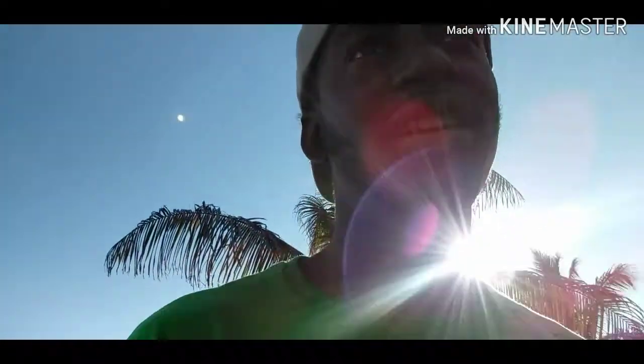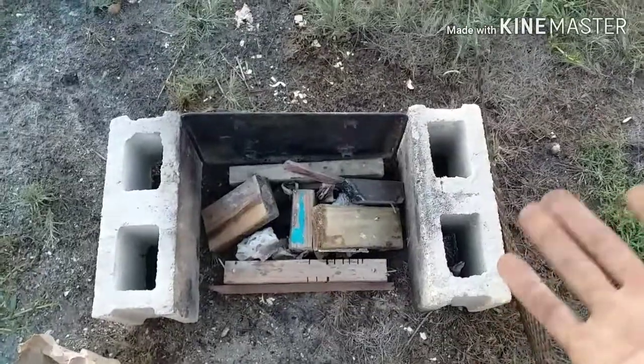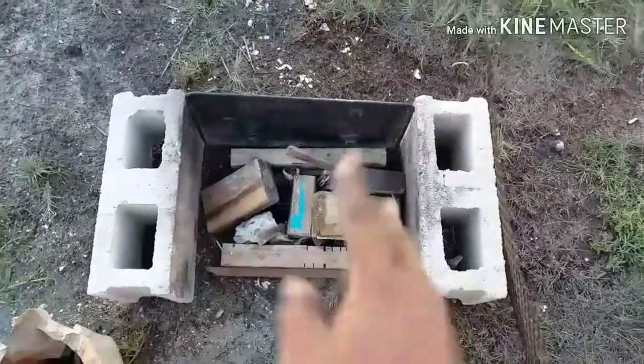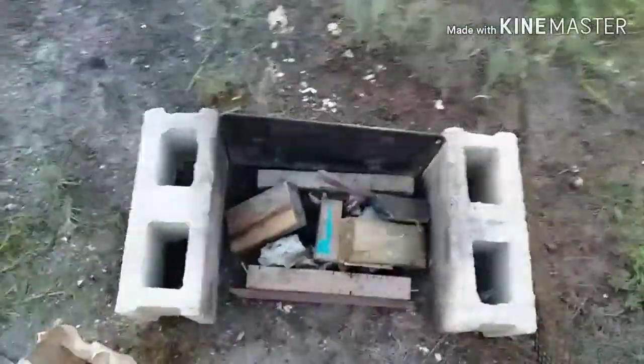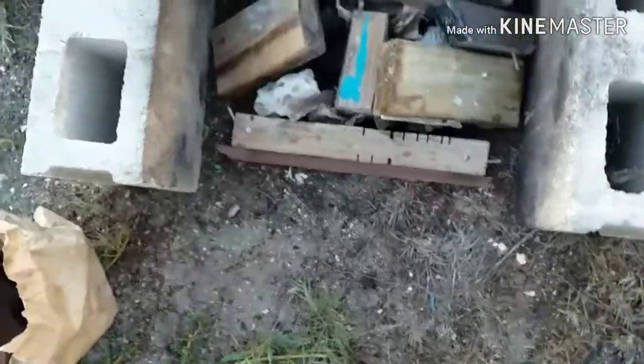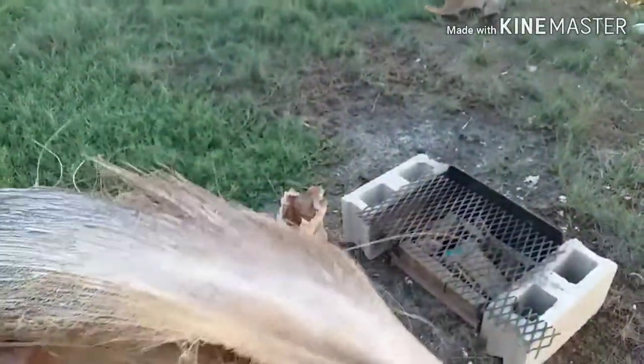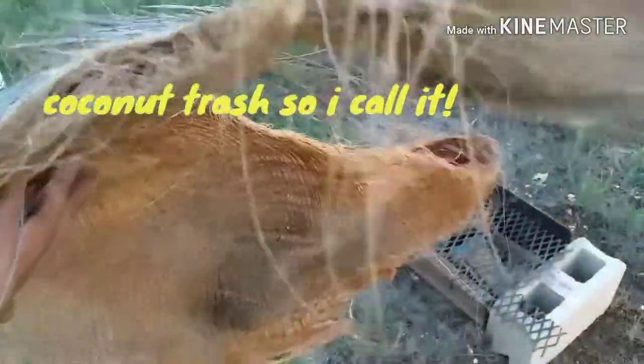You don't need to be fancy — just start a fire and cook on it, that's all you need. If you've got bricks, get two bricks and any type of wood. I found this iron thing and a grill to put on top of it like that to start the fire.